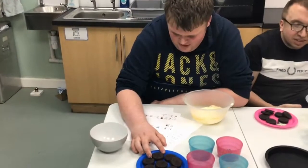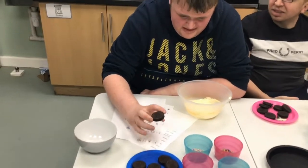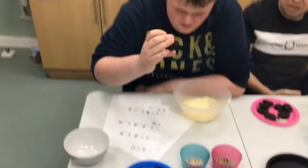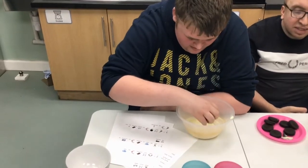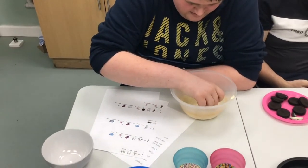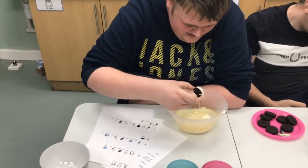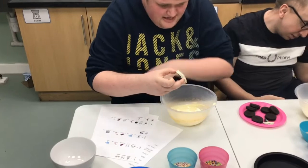Dip your Oreo into the melted chocolate and then dip into the decorations. First off, get an Oreo. Do not put the whole Oreo into the melted chocolate. It doesn't matter if you snap it, because everyone makes mistakes. First practice, and then get the decoration.